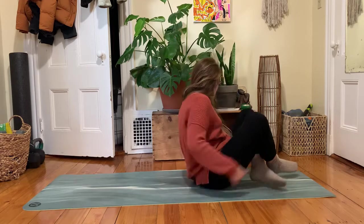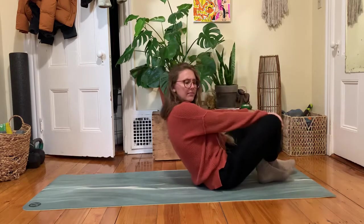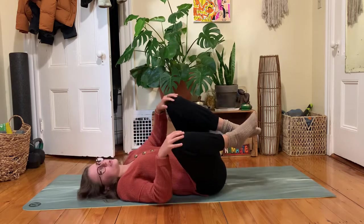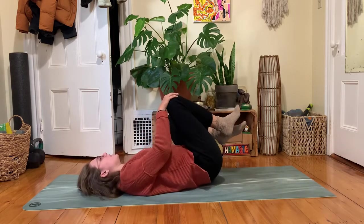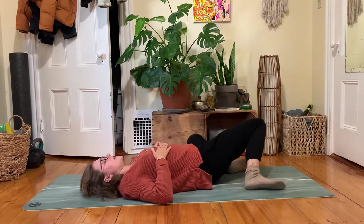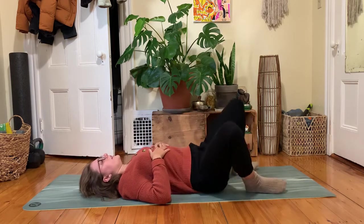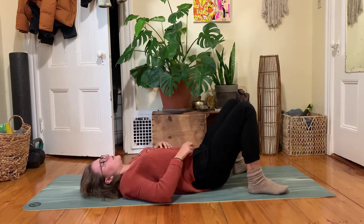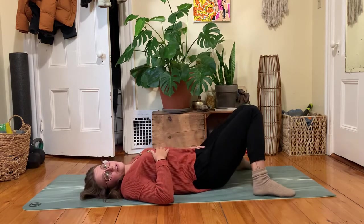Take your time to find your way onto your back body. This will be a short five-to-ten minute practice. As you get there, take a moment to rock around a little bit, windshield wiper your knees, any movement you might like to find. Your feet could be out wide and your knees might knock in.